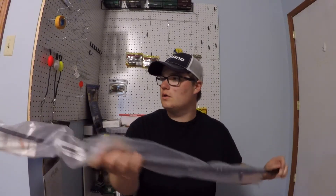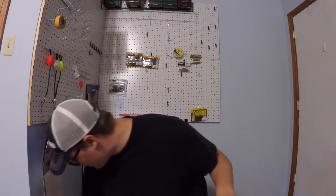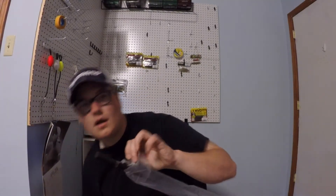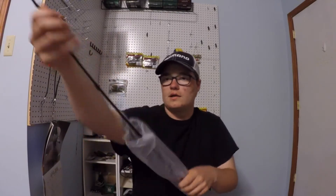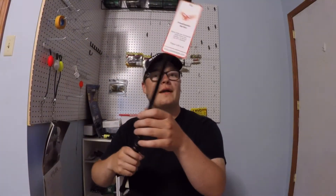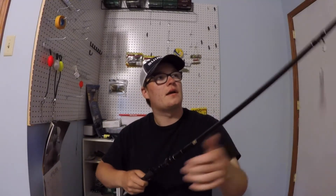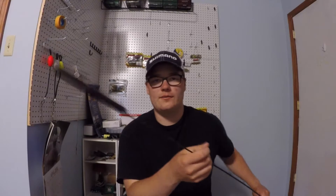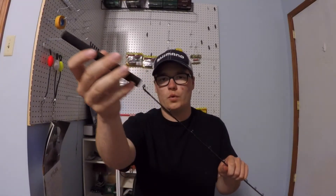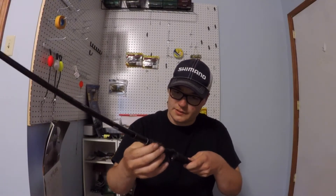They've got the protection on the tip there — don't forget protection. There we go. All I gotta say is... beautiful. Oh my god, guys, this rod is so light. That is unbelievable.